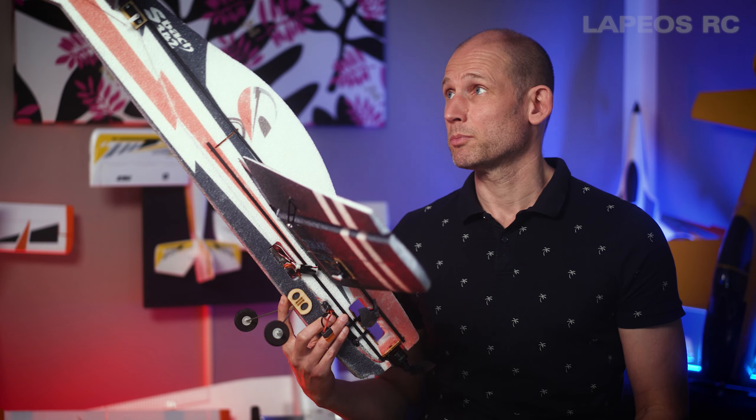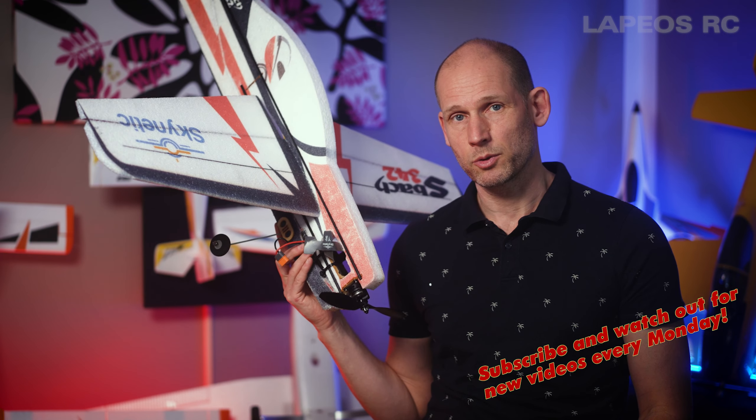I will continue to explore this Skynetic Sbach 342 because I think this is a plane that I will learn a lot from flying.